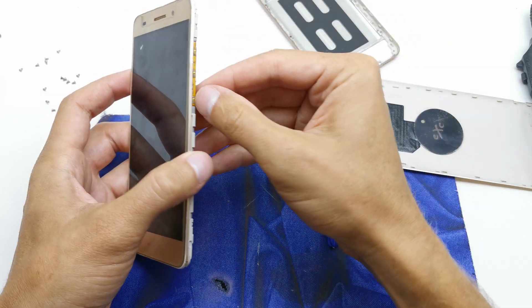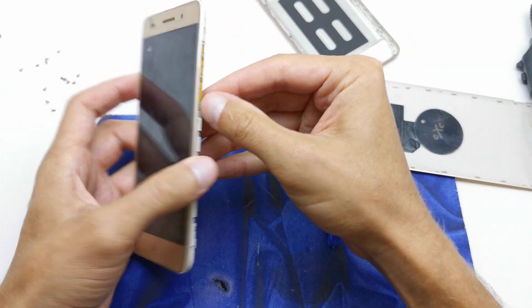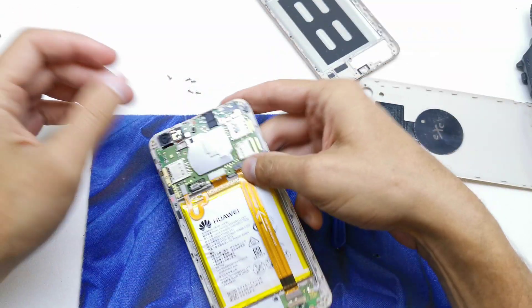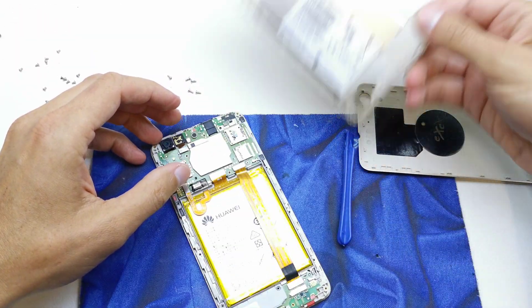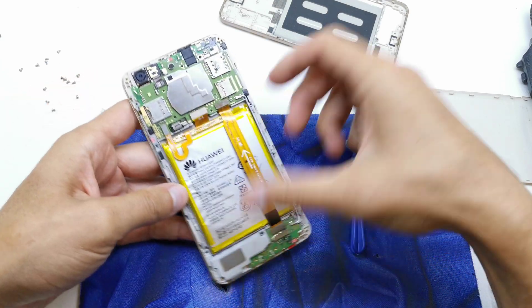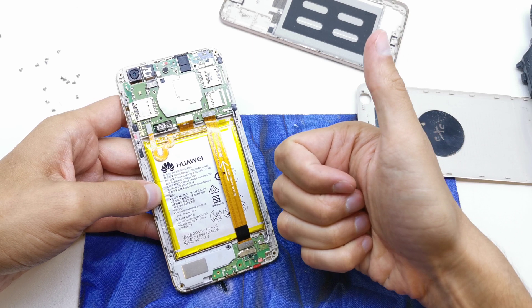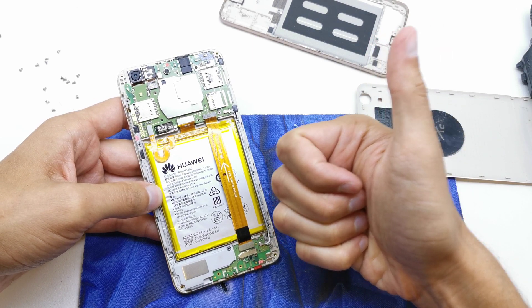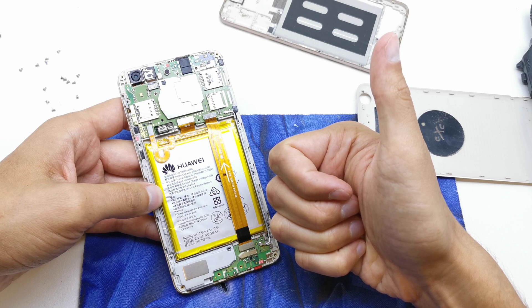Anyway, now you know how to remove your back cover and change many of the parts. I hope the video is helpful for you. If yes, you can leave a like, leave a comment, and subscribe. See you in the next video!